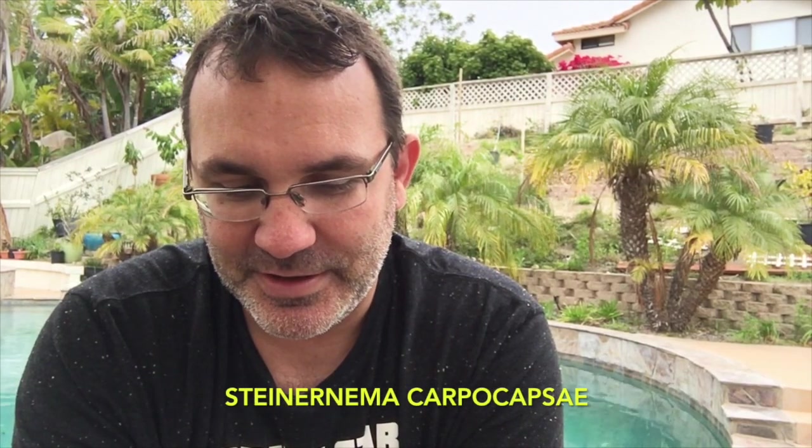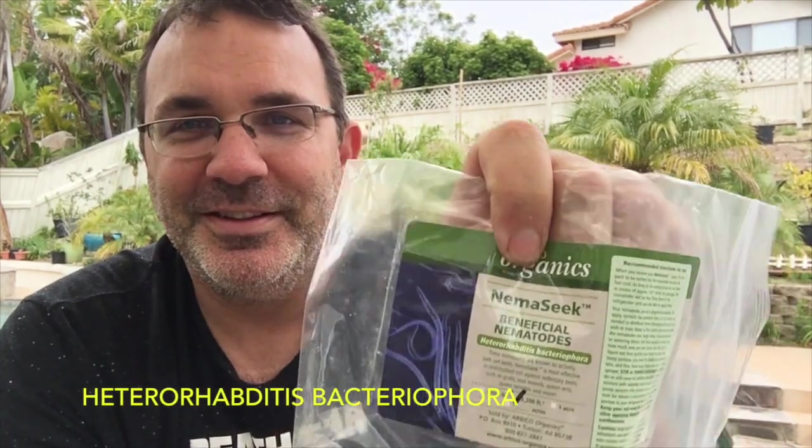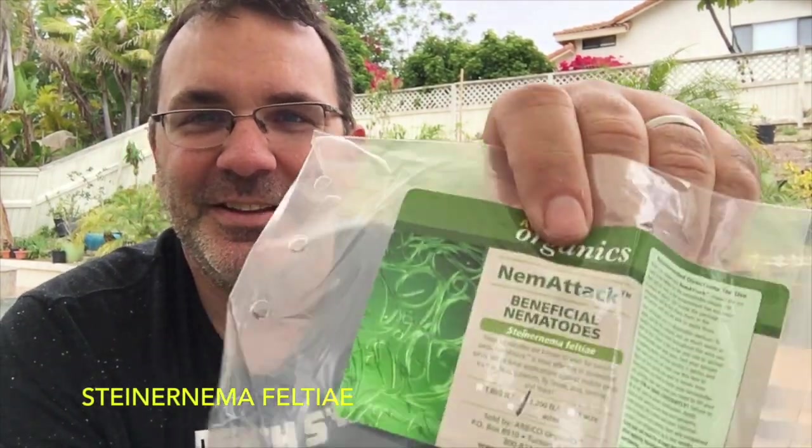We're using Steinernema carpocapsae, Heterorhabditis bacteriophora — the blue one — and Steinernema feltiae — the green one. So what we're gonna do is put these in water and go spray them around the hill. I don't see that there's a particular ratio you're supposed to use.